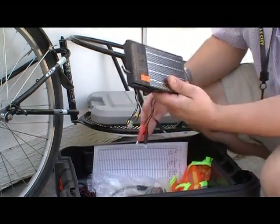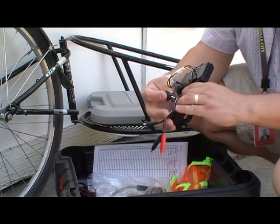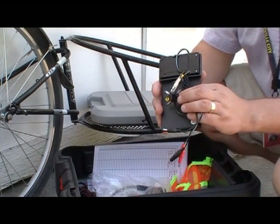I also keep a cheap little solar panel for battery charging and other accessories. I haven't tried using it with my 817 yet, but I will.